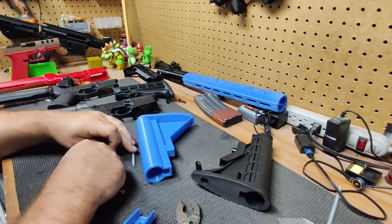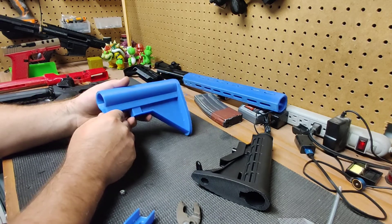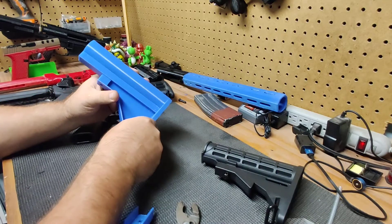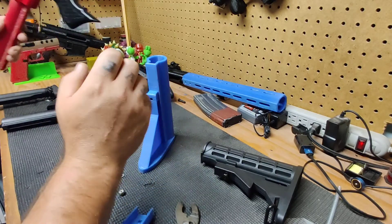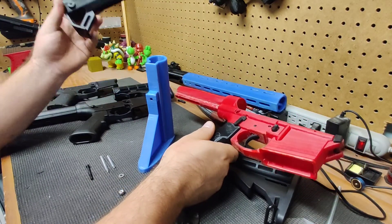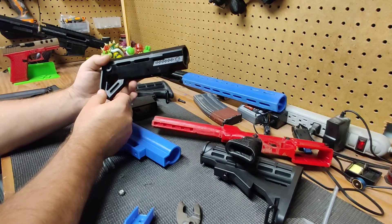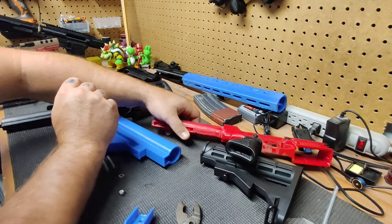I wanted to make an assembly and fitment video for this AR-15 stock that I based on a Smith & Wesson M&P 15 stock. This is more for budget-friendly 3D printed lower receiver builds. I tried to find something very basic online and this was about the best I could come up with as far as things other people would create — it works alright. I had fitment issues with it and I got tired of dealing with it.